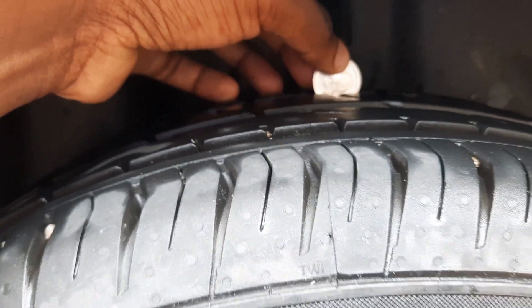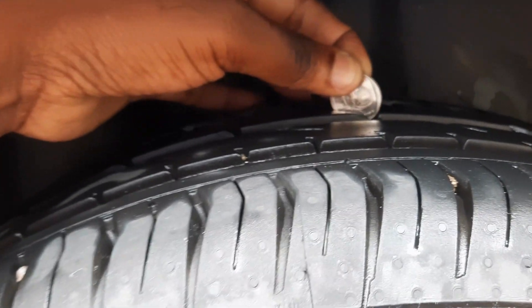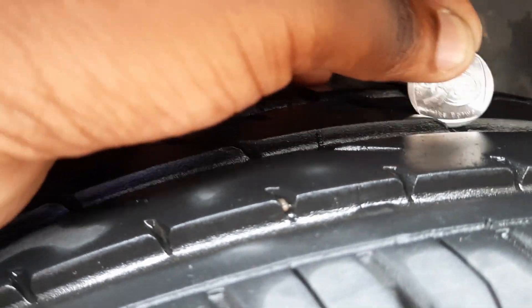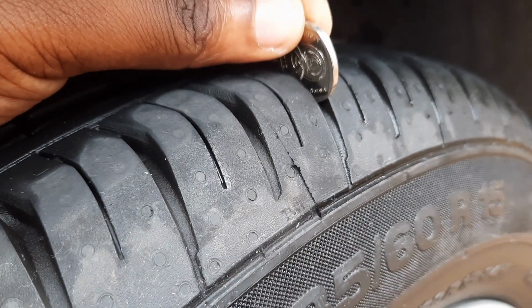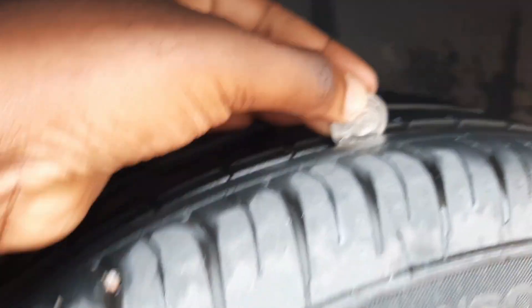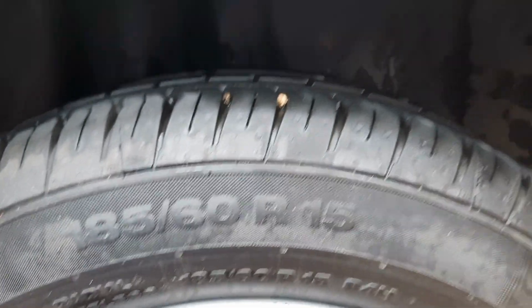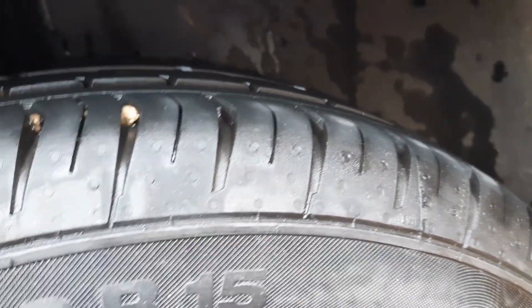This shows that this tire is still in good condition. This is how you can test your tire — obviously not everyone walks around with a proper measuring tool, so this is a simple way to check. Even here on the outside grooves of the tire, it's still pretty much good. This is how you differentiate between the two. As you can see, this one still has a little bit of tread on it.